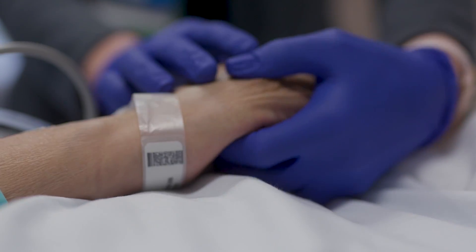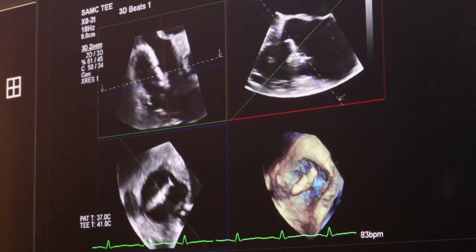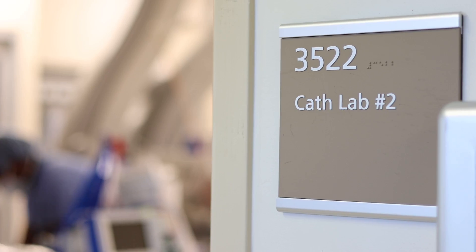A lot of our patients have progressive heart failure where both the left and right side of the heart gets enlarged. The vast majority of patients with mitral valve leakiness or tricuspid valve leakiness have their valve pulled apart over a period of time.